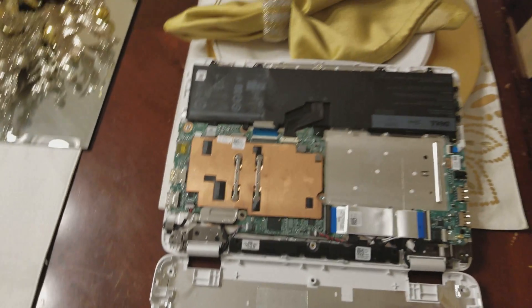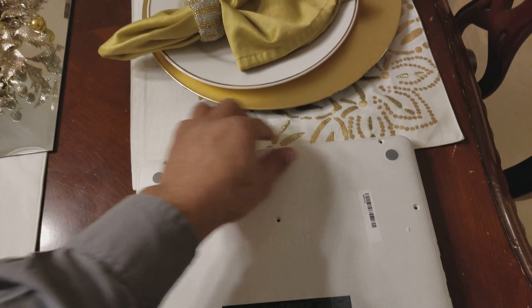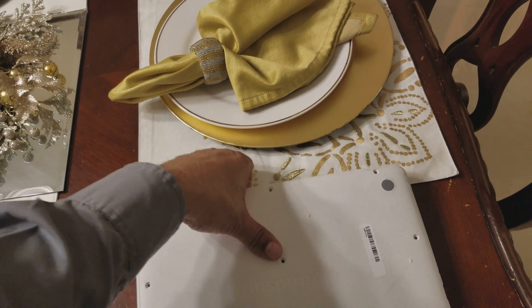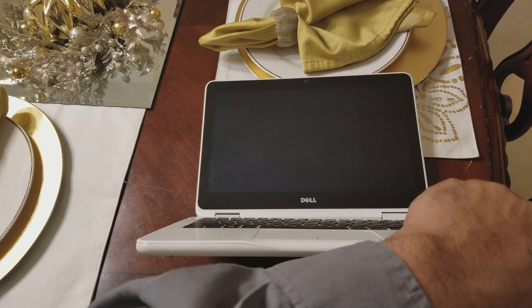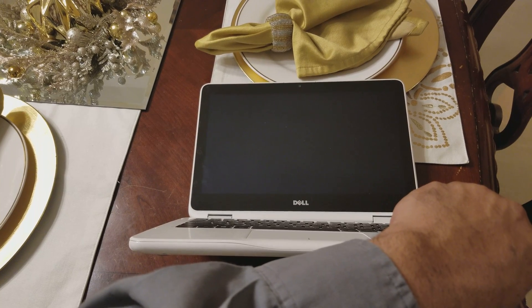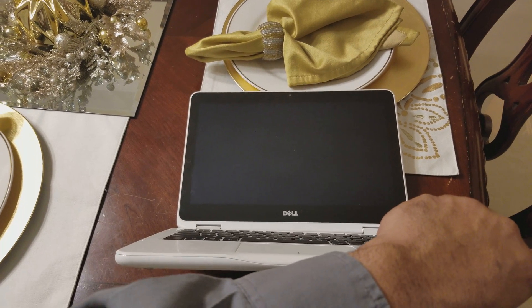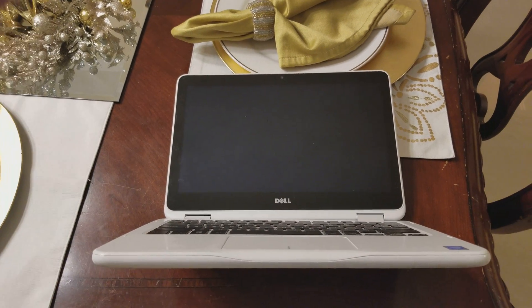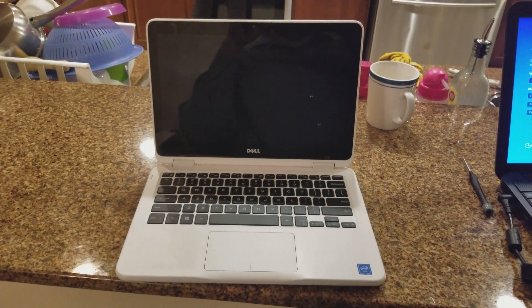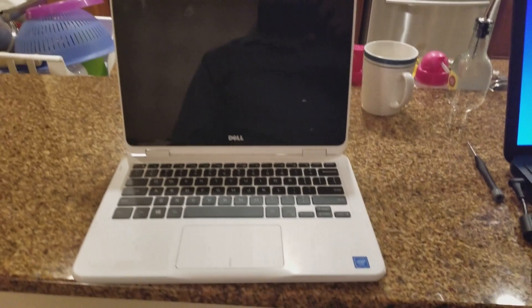I'm gonna show you that I removed the password. Sorry about all the shaking — I'm doing this with one hand. Looks like my battery is dead so I'm going to pause the video and come back. Alright guys, I'm back, and I'm gonna show you that I did remove the BIOS password on this one.